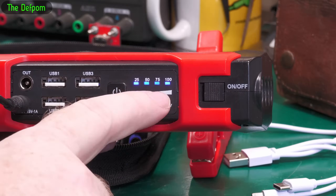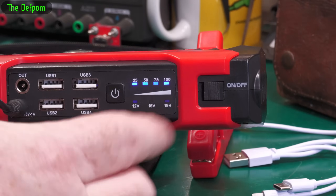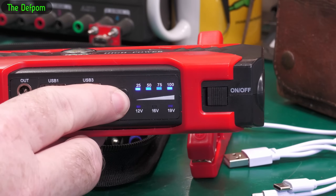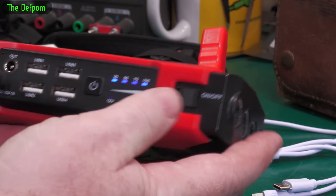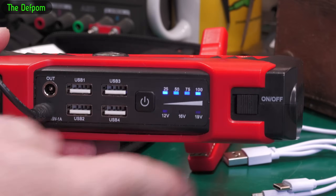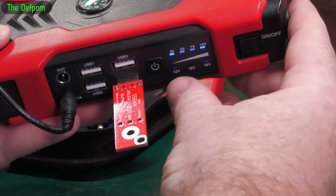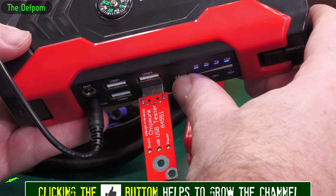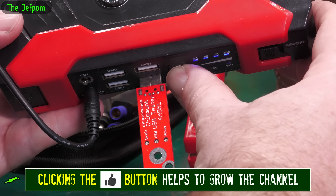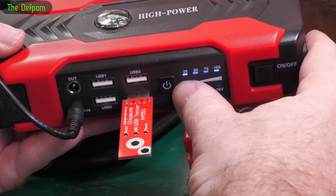I put it on the charger and we've got four lights here, so it's almost like it thinks it's fully charged. Now I'm trying to turn it on and nothing's going on there. I don't know if the USB ports will work - we'll try that. The USB port's got nothing going on, nothing on the USBs. Completely dead.